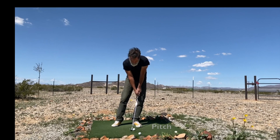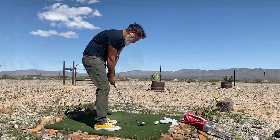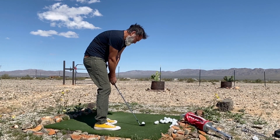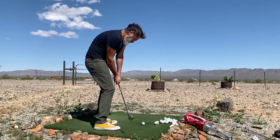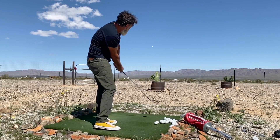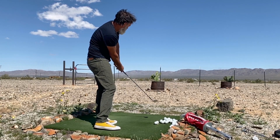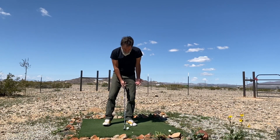Here's the ball position for the bump and run, here's the ball position for the pitch, and here's the setup for the lob. Notice how I've just shuffled my body around to a more open position, and from there I'm just hitting a bump and run — that's all I'm doing. But I'm allowing my position in the setup and my orientation of the club to affect the ball and cause a higher and softer shot.